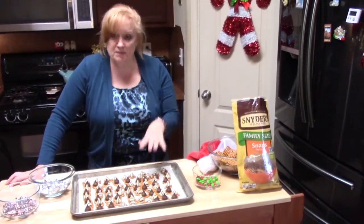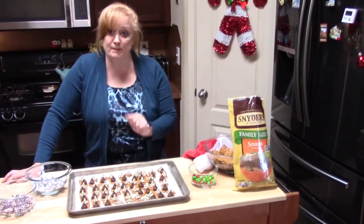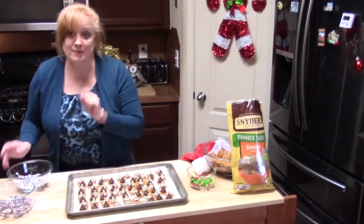Please keep an eye on these. Once you start seeing them melt just a little bit on the top, it is time to pull them out. I'll be back in just a few minutes.